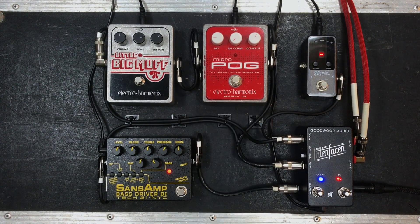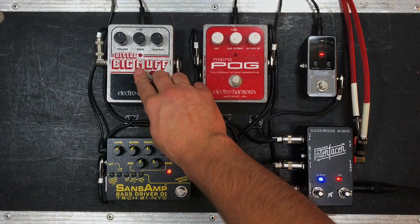Sounding good in the pocket. So you heard a tight bass — no effects on there, just bass into front of house, sounding good. But we are forward-thinking bass players and we want to add in some effects and texture.